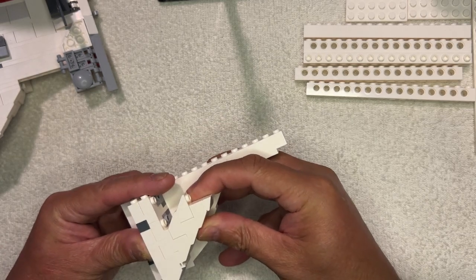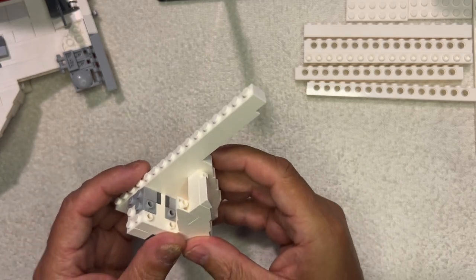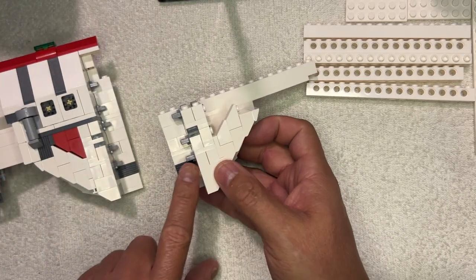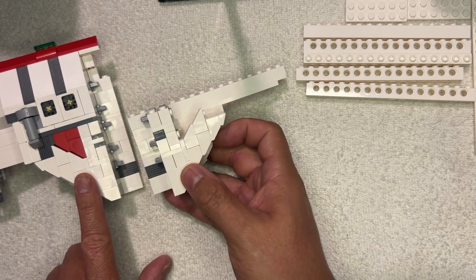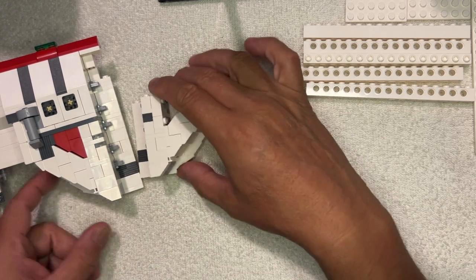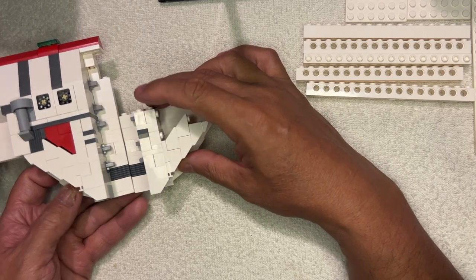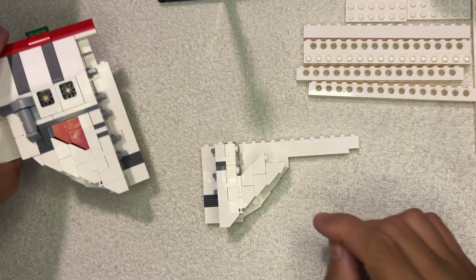Yes, I do. So now that's how that's supposed to look, because it's opposite of this one. I don't know what happened on my thing, but for some reason I got a little lost and this wouldn't work. So I fixed it.